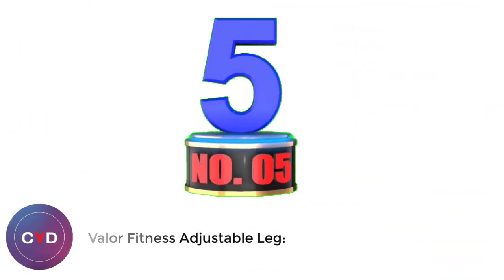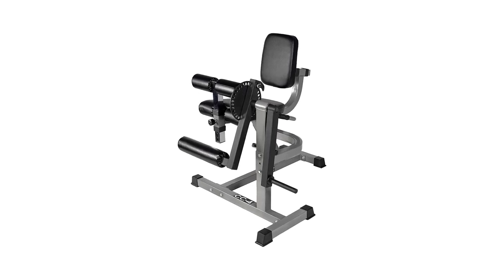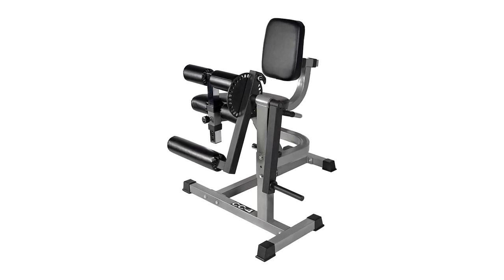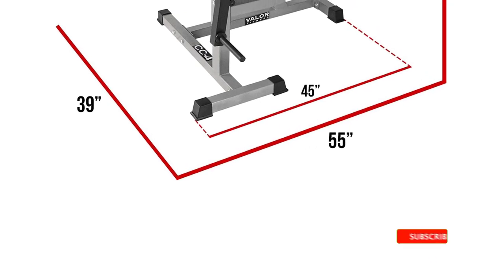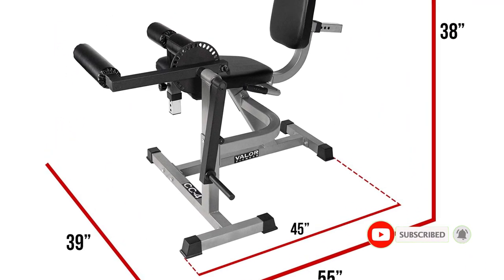Number 5: Valor Fitness Adjustable Seated Leg Curl Machine. Another great isolation exercise, the Seated Leg Curl Machine primarily targets the hamstrings, semimembranosus, semitendinosus, and biceps femoris. Additionally, the calves contract to initiate the curl at the beginning of the exercise. To support the hamstrings, the glutes and hip flexors are also activated.